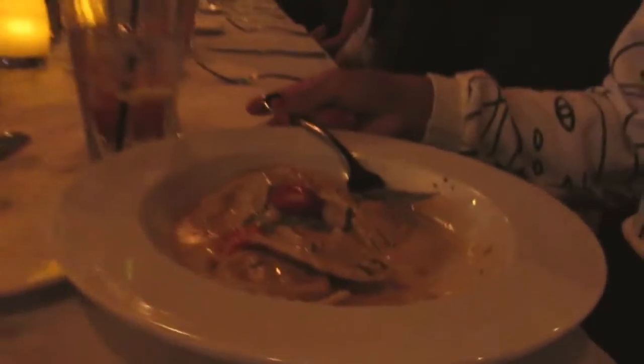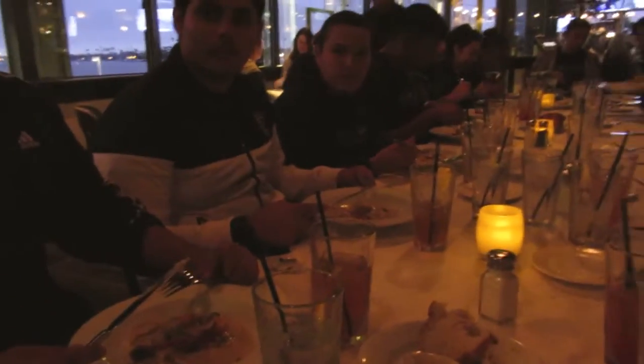We are putting all of our etiquette lessons to the test. This is lobster ravioli. Is it tasty, you guys? Yes! Have you ever had lobster ravioli before? No, never. Did you even know there was such a thing as lobster ravioli? No. Well, if you're going to eat lobster ravioli, come eat it at Boathouse on the Bay. That's where you get it.